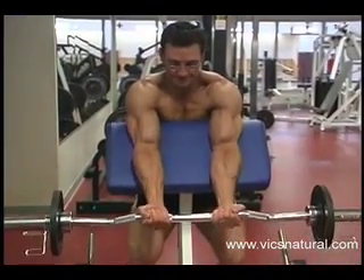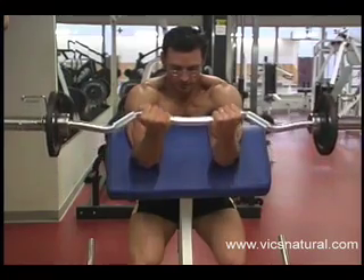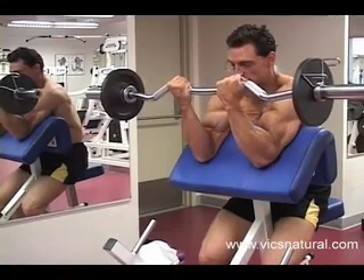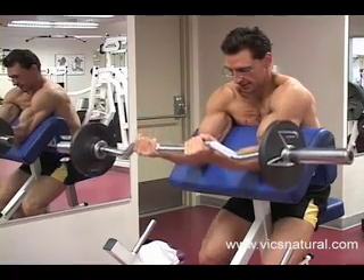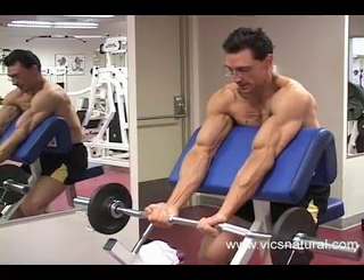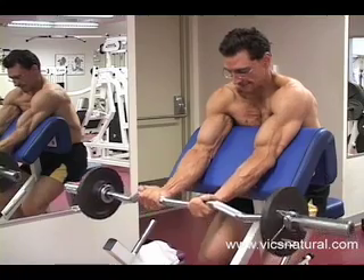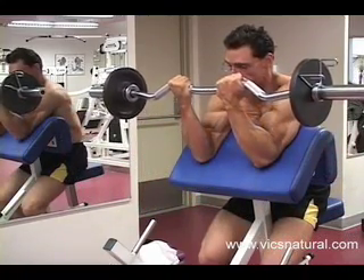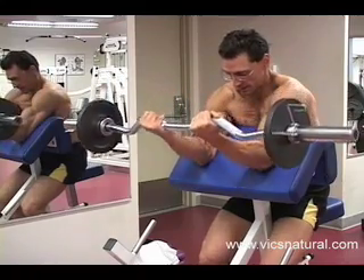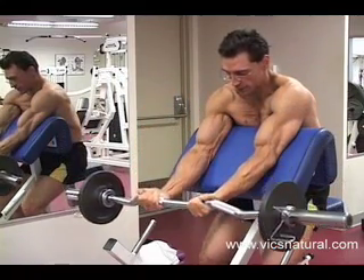Extend all the way. Exhale. Move up slowly. Peak contraction. Come back down. Hands relaxed. You'd be surprised — by relaxing your hands and really engaging those biceps, these are the subtle things that make all the difference in your physique.